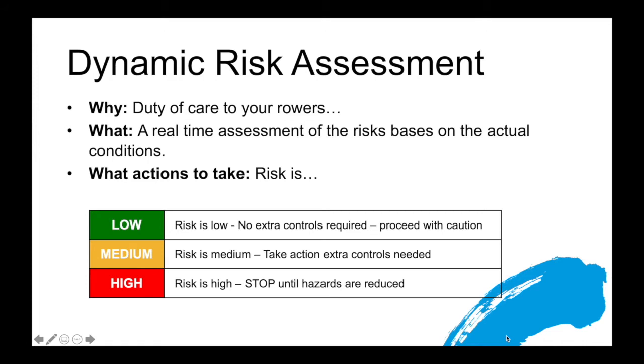Let's talk about dynamic risk assessment. Dynamic risk assessment is part of the duty of care for your rowers. It comes under the whole risk management framework that your club, the National Federation, and you as a coach through your coach education will have learned about. Where it differs from other types of risk assessments is that this is the real-time assessment of risk based on the actual conditions in front of you as a coach. Because of that, in many cases the dynamic risk assessment isn't written down, though we'll share some written examples to help build your skills. In essence, from your dynamic risk assessment you determine what additional actions and controls need to take place.